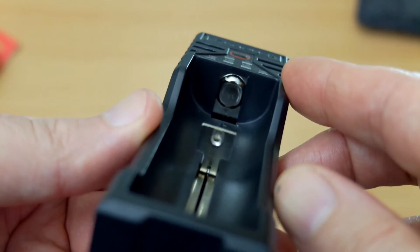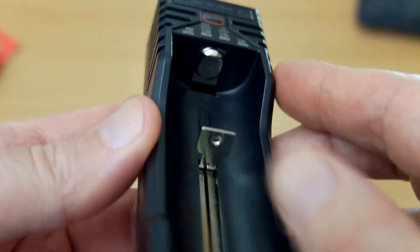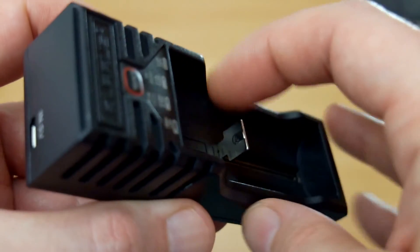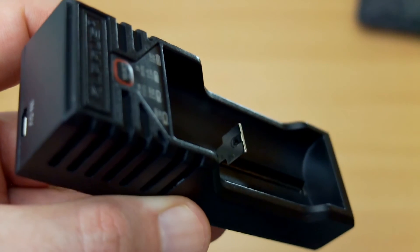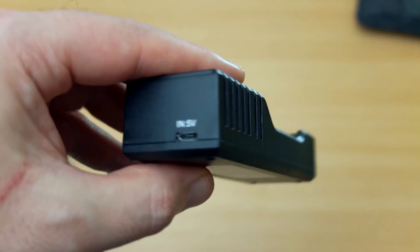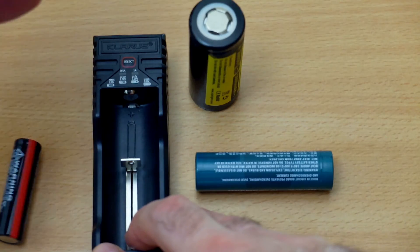Looking at the contact points, we can see it's a flat one at the top. The only problem you can sometimes have with these is positioning very small cells — triple A's or double A's — a bit more carefully. And there's just the standard micro USB port for 5 volt input at the top.